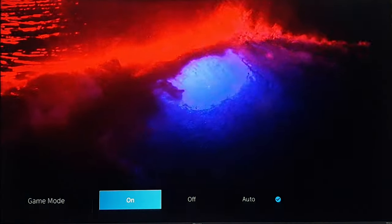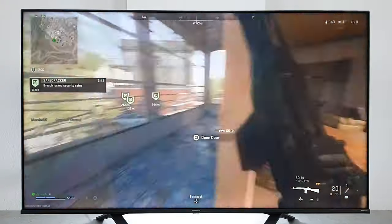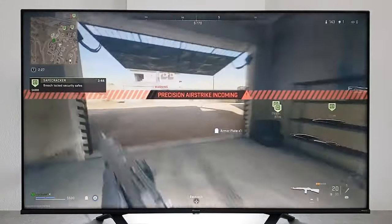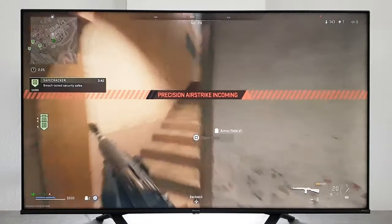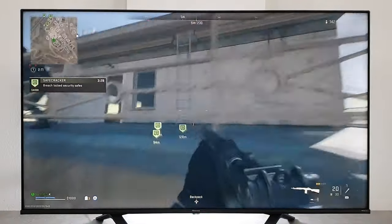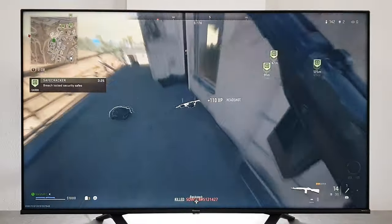If you enable game mode, you will get the best performance for playing games. It has a low input lag below 20 milliseconds, which is fine for casual gamers, but if you're a hardcore or professional gamer, you will need a TV with less than 10 milliseconds minimum.